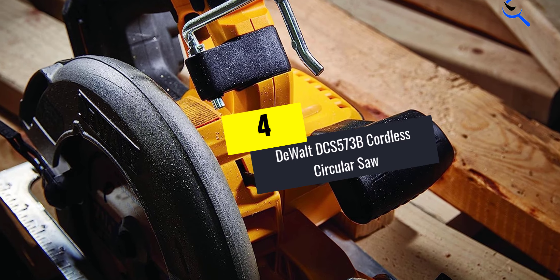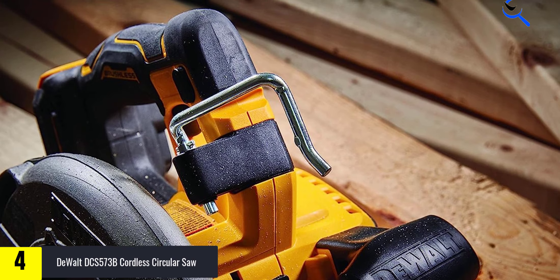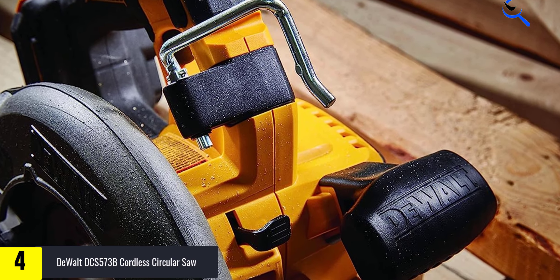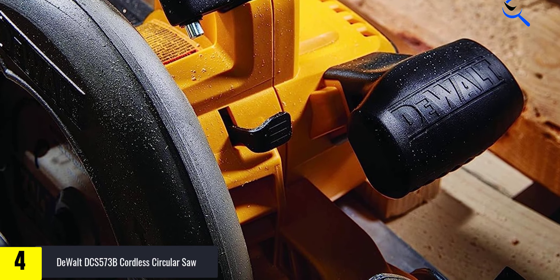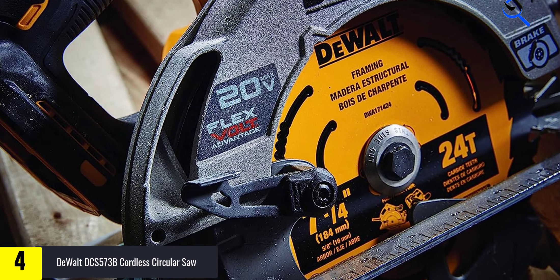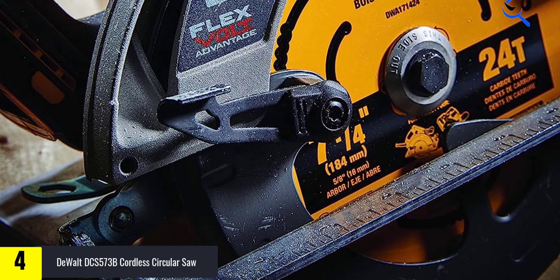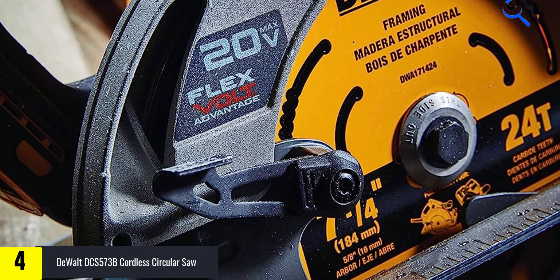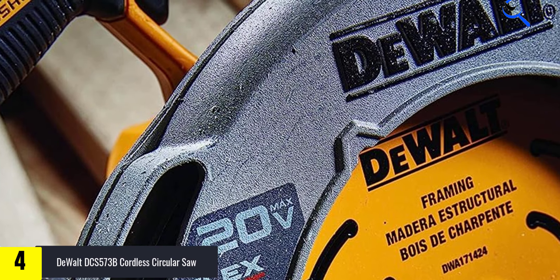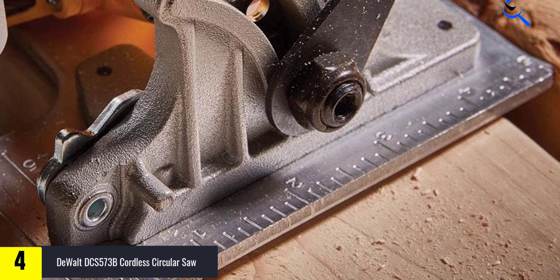Moving on at number 4, we have the DeWalt DCS573B Cordless Circular Saw. DeWalt took its 20-volt cordless circular saw and sent it to the gym. Now it can run on a standard 20-volt max battery or the hulking dual-voltage 20/60V FlexVolt power pack. The latter enables a ridiculous amount of cuts on one charge or repeated cuts at its depth of 2 to 9/16ths of an inch. It made so many passes through 2x4s in our test that we didn't even bother counting them. We ran out of wood before the battery showed any signs of fading.